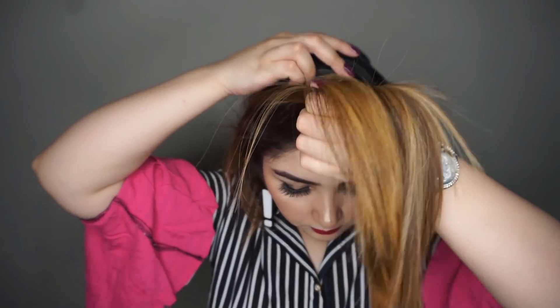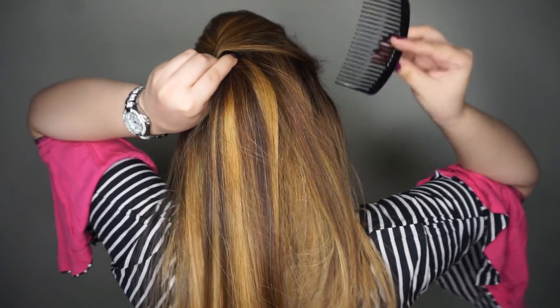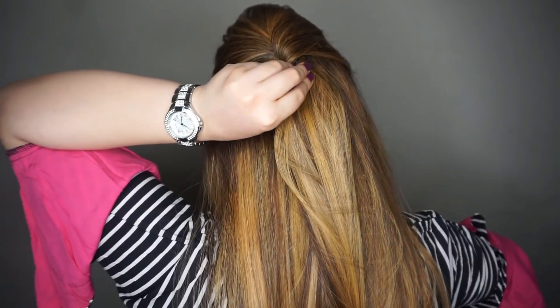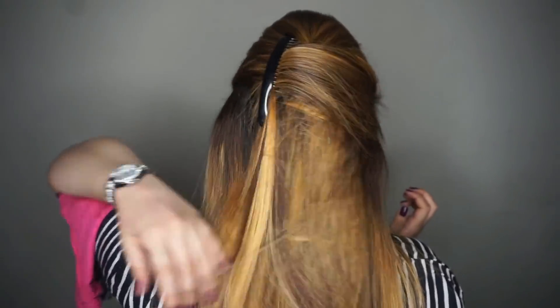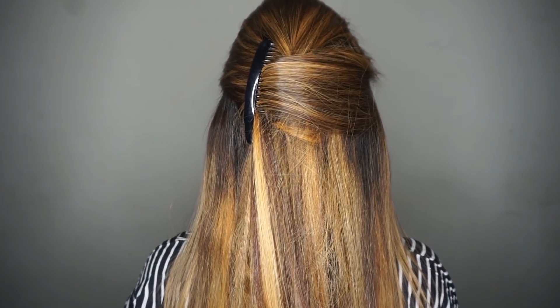There is a hair volume tool easily available in the market. I will bring some hair to the front section and put the front hair forward to create a puff for volume. You can see the volume it gives from the front. Then I will twist the remaining hair at the back and secure it with a comb clip. You can close the comb clip and your hair is secure. Your first hairstyle is done — you don't need any bobby pins or extra clips.